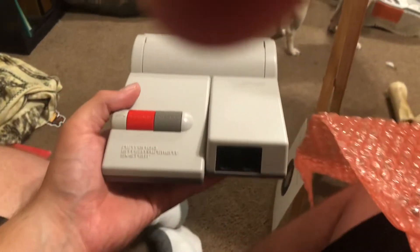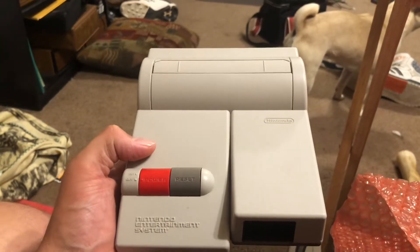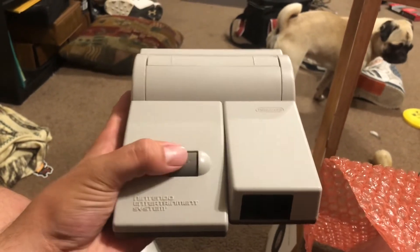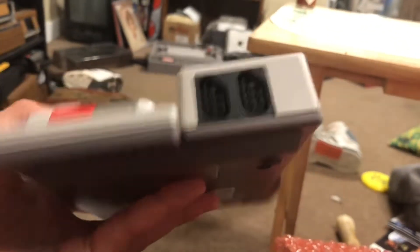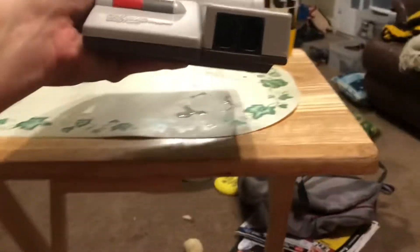And here it is — this is the top loader NES. This was the re-release they did for the NES back in 1993. The original NES was released back in 1985, and that was the original model. This is just the top loader — the 'New NES' is what they also called this.